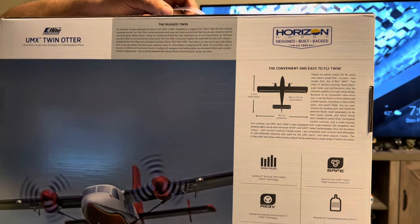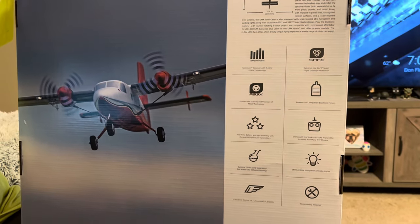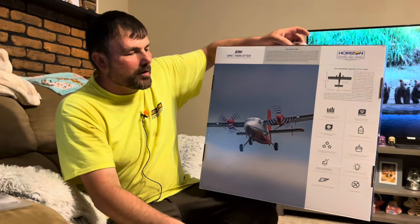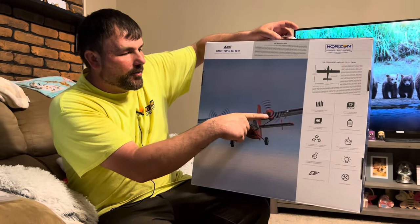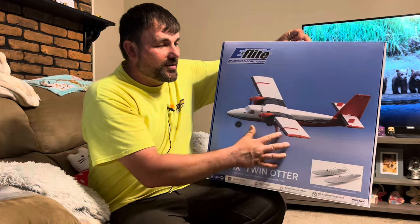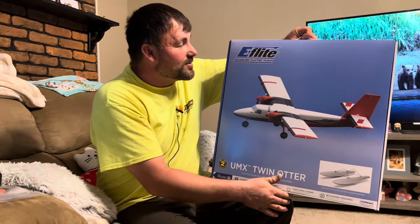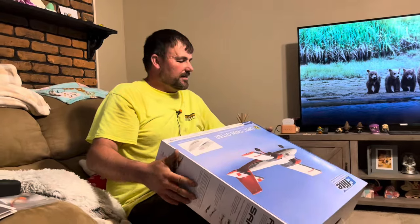It does have SAFE, it has AS3X, it has LED navigation lights, landing lights, runs on a single cell 1S battery, brushless motors, and counter-rotating three-bladed props. A lot of scale detail — very beautiful plane. It looks identical to its bigger brother, just much smaller and in the red scheme. I'm super excited about this one.